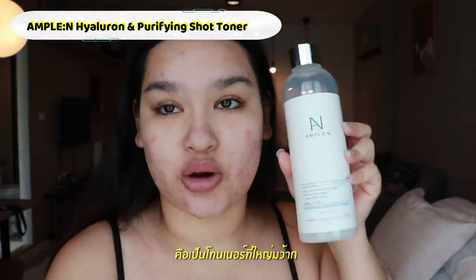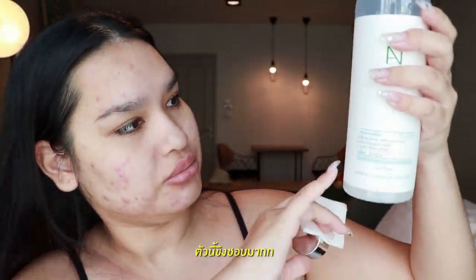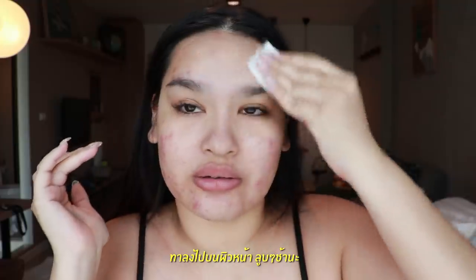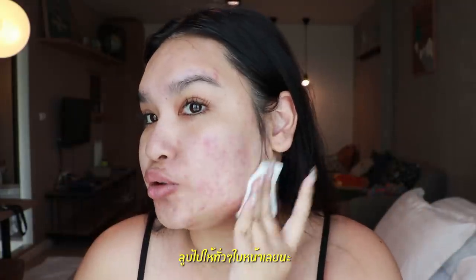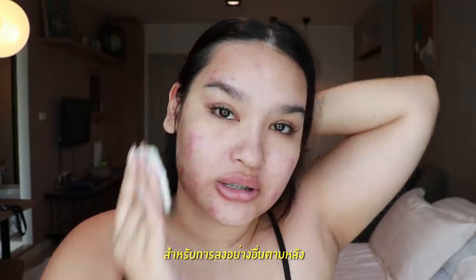The first product I'll start with is the Emperor Hyaluron Shot — this is a big toner, bigger than my face. This is one of my favorites and I've used about half the bottle already. With a cotton pad, put it on your face and slowly slide it down, making sure you're patting every area. This is very important to prep your skin before applying the next product.